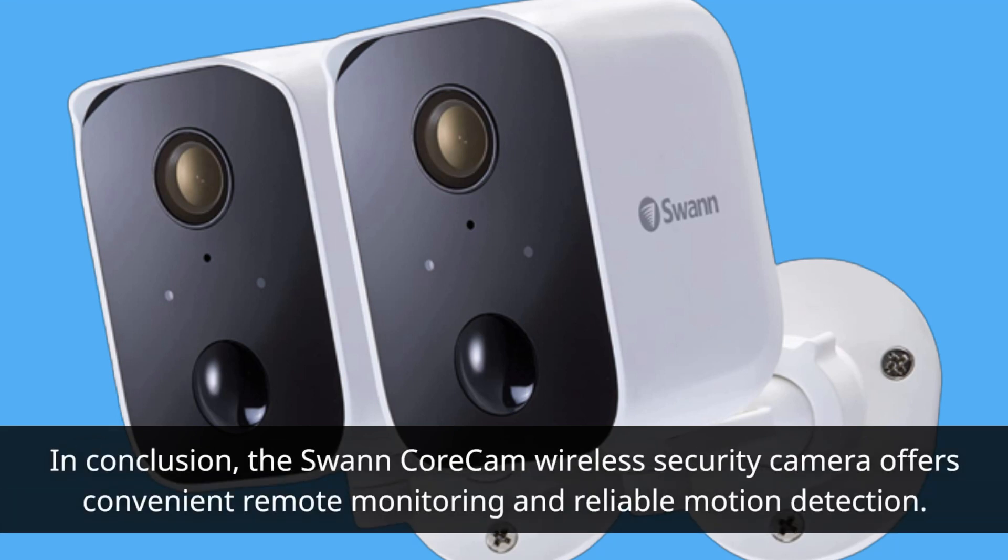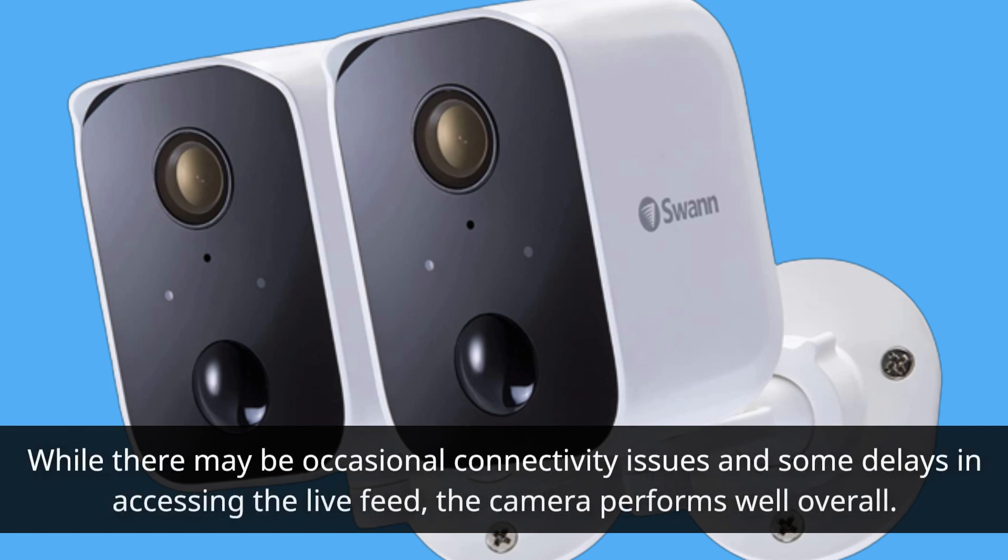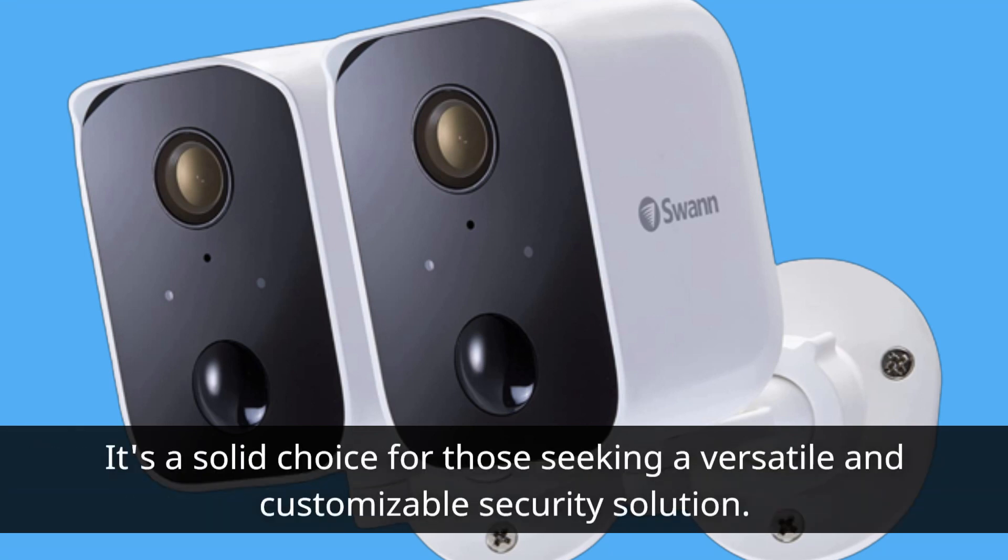In conclusion, the Swan Core Cam Wireless Security Camera offers convenient remote monitoring and reliable motion detection. While there may be occasional connectivity issues and some delays in accessing the live feed, the camera performs well overall. It's a solid choice for those seeking a versatile and customizable security solution.